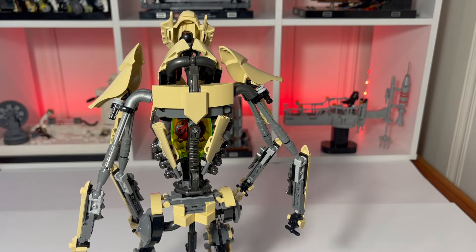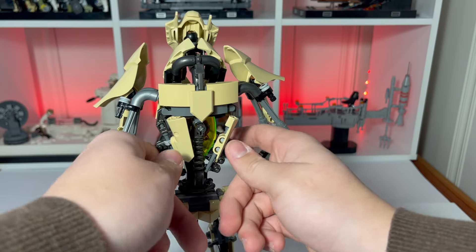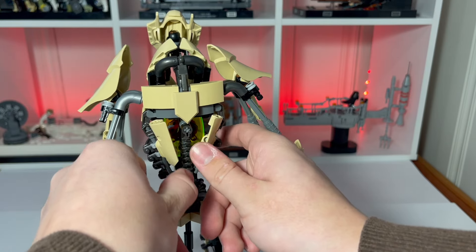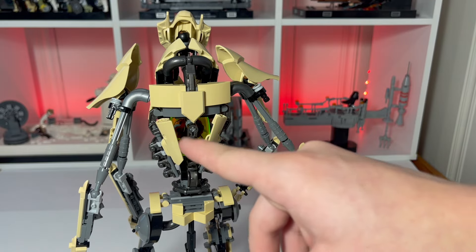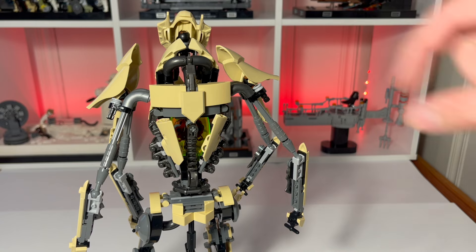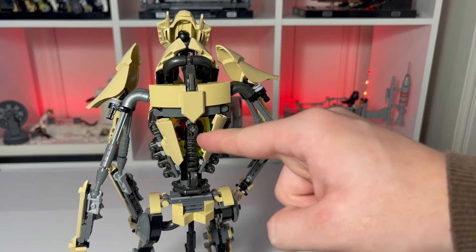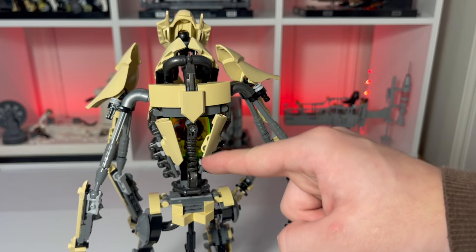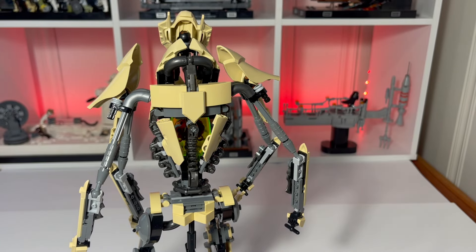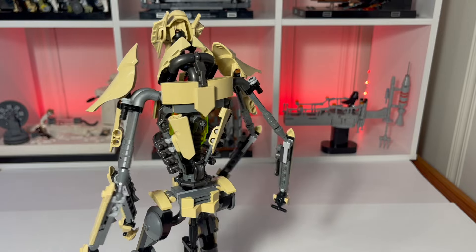On the back of the torso, we have a couple of issues. I don't really like how these back panels leave so much hollow emptiness inside. I think it should have been covered up a little more, and this top part is a little lacking in design and doesn't really look like General Grievous' back. But I do love this Bionicle projectile launcher piece used as the spine — I think it gives it a perfect curve, and I really like how that looks, though I kind of wish it wasn't so hidden in there.